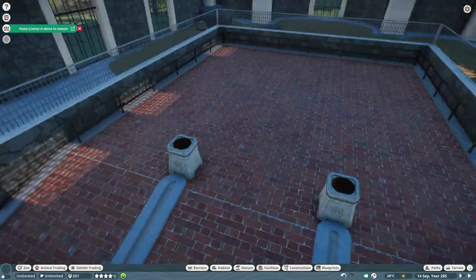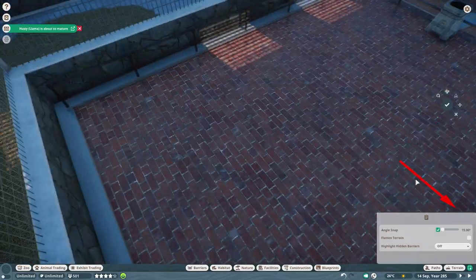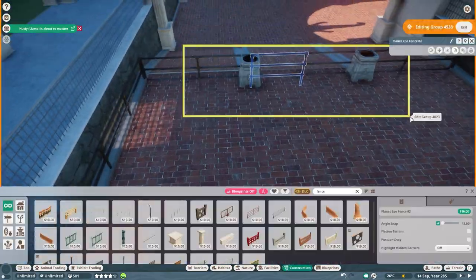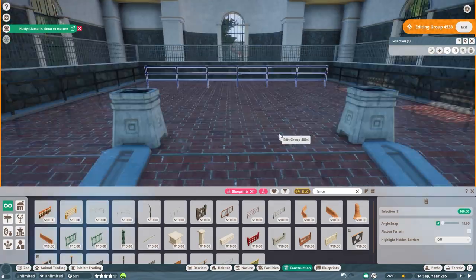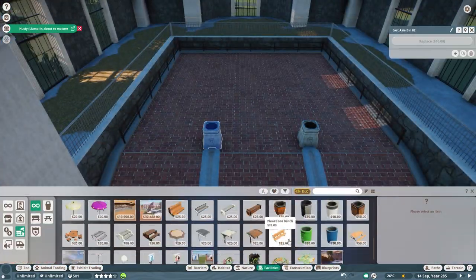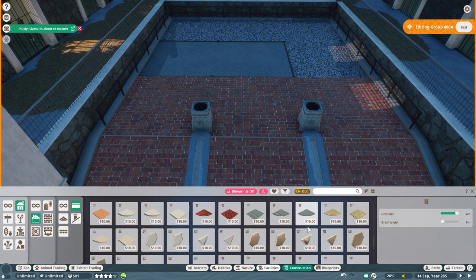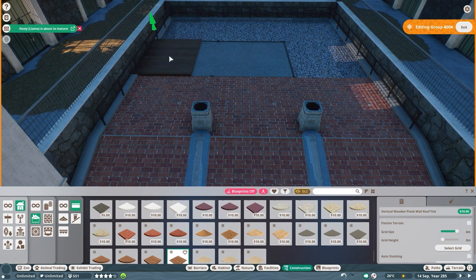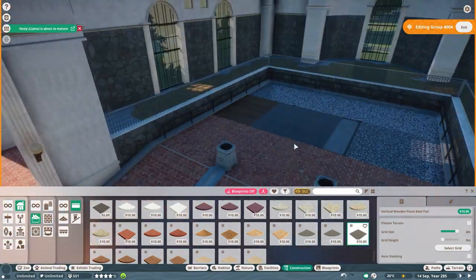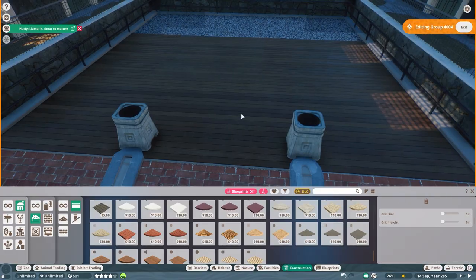I really wasn't happy with the brick floor — it felt super cold. So I'm really happy that I took this time to switch everything off and change the flooring as well. Adding wooden bins and benches in the end really makes this all look a little bit more inviting. I hope you guys agree with that. I think it's the better decision I've made for this elephant's house.